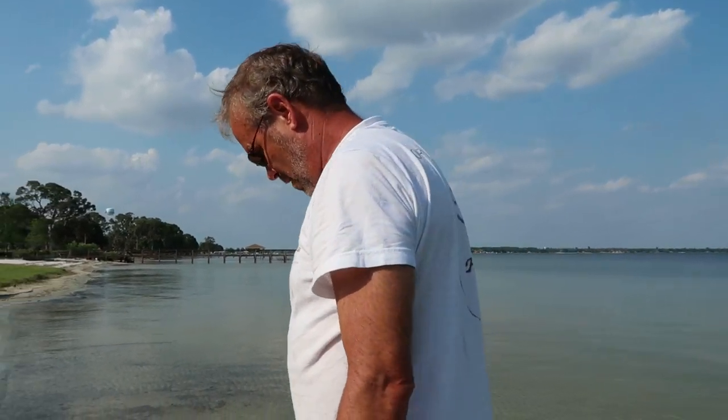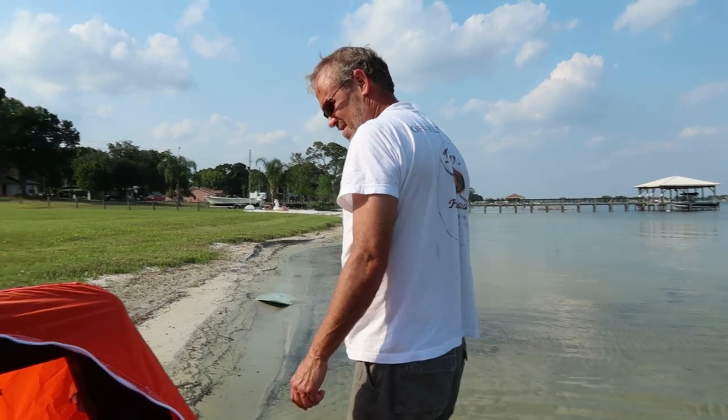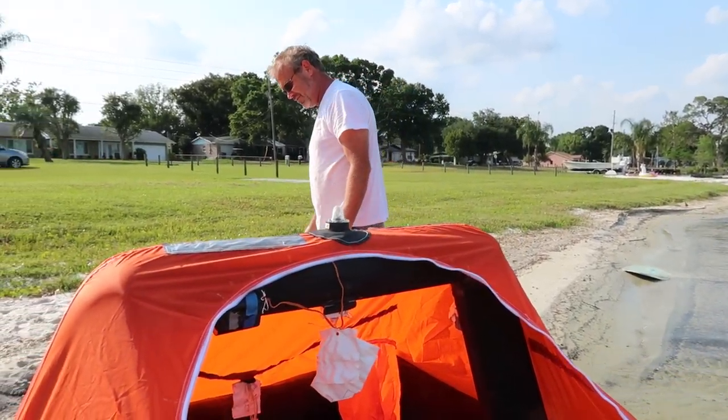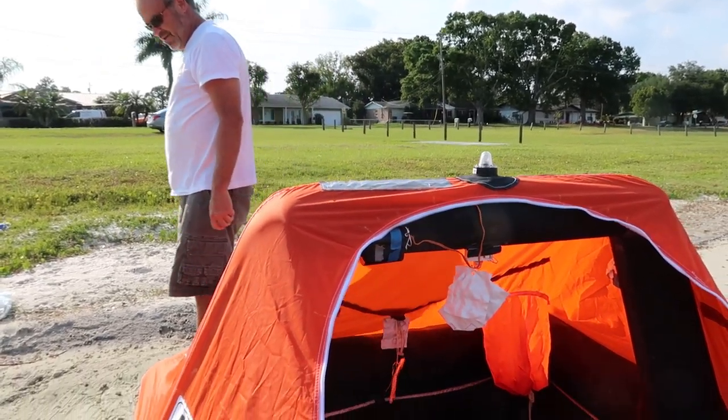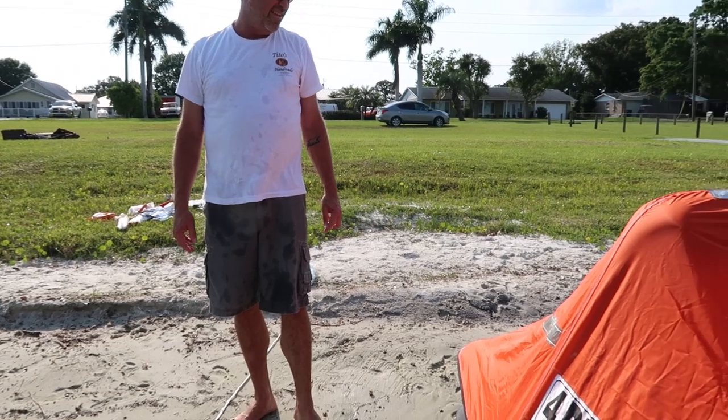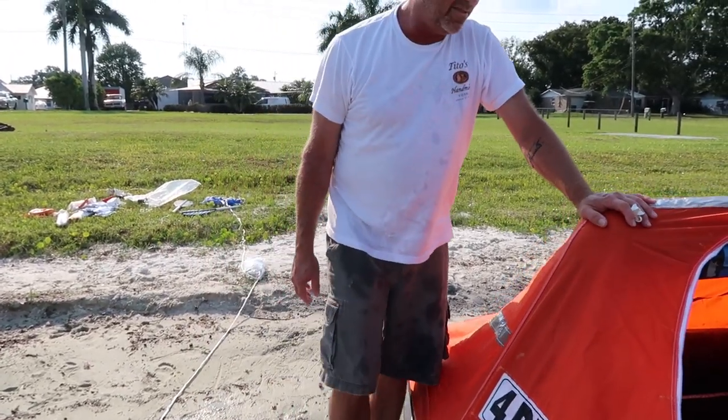Was it your brilliant idea to tell the children to pull it with a boat? No, it was not my brilliant idea — that was their own idea. I told them I was going to pop it and they said, can we have it? I said, for what? They said, we want to tow it with a boat. I said, okay. I'm not exactly the voice of reason.